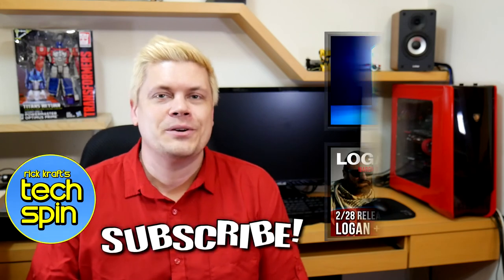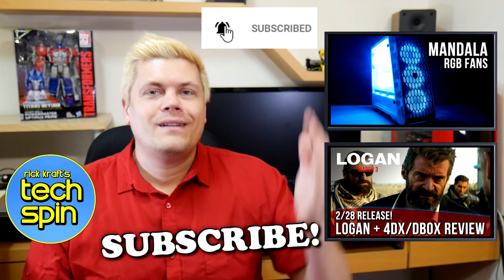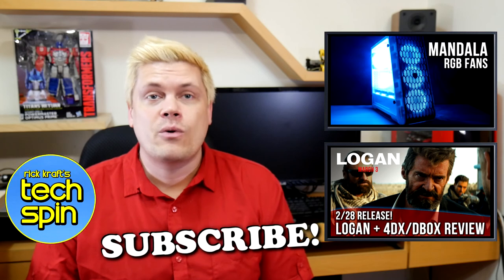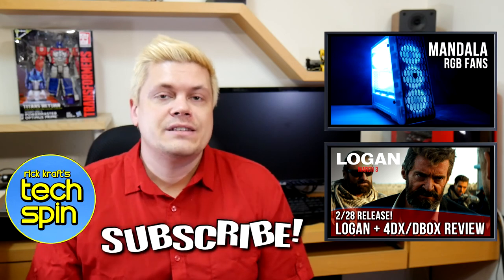Falcon punch that thumbs up button if you like this review — it really helps my channel. If you want to see more videos like this, please subscribe for new content and click that bell icon to get notified when I put up a new video. I always read the comments, so if you have a question or if I did miss something, let me know what you'd like to see next. Thank you very much for watching, and see you next time.